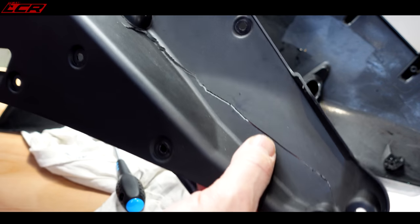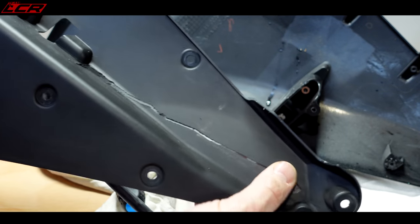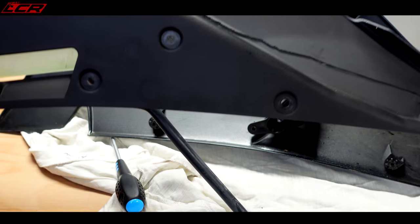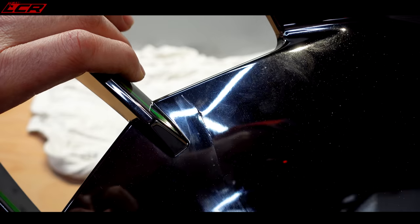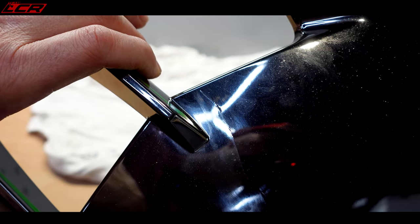That's the inner panel — yeah, big crack there. That could probably be plastic welded, but it's not the sort of bike you want to do half-arsed repairs on, is it? Can you see that crack there? It's right through to the other side as well.